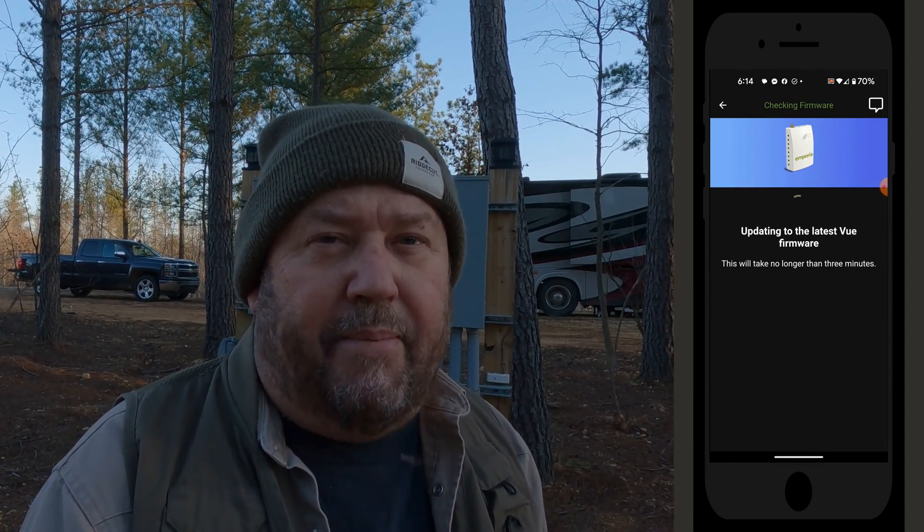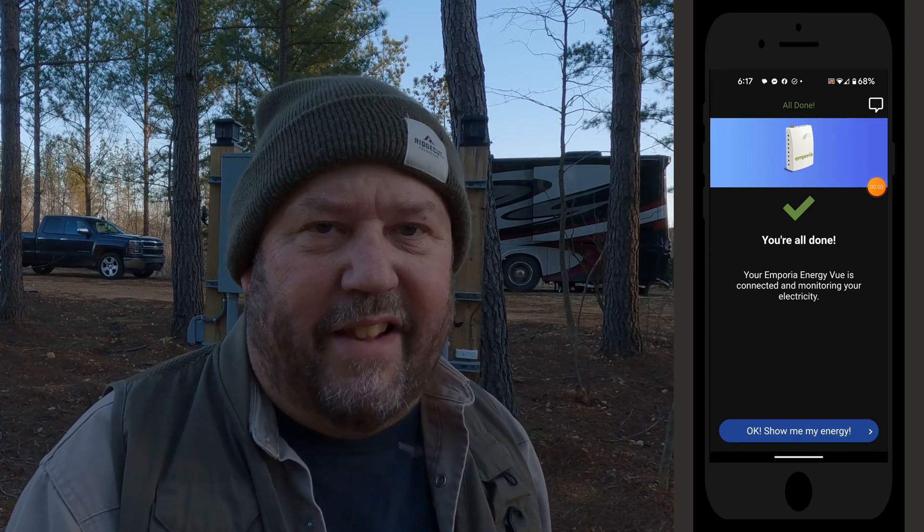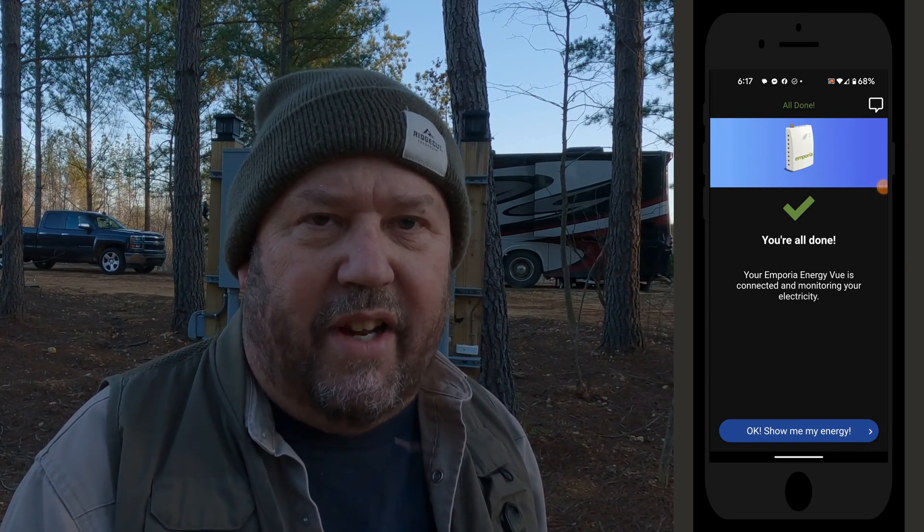Next, it's going to check and update the firmware. I've installed a bunch of these already, and every time it updates the firmware it takes about five to ten minutes to actually do that. So don't worry if it's not coming up very fast — it just takes some time. And then you're all done, that's all there is to it.